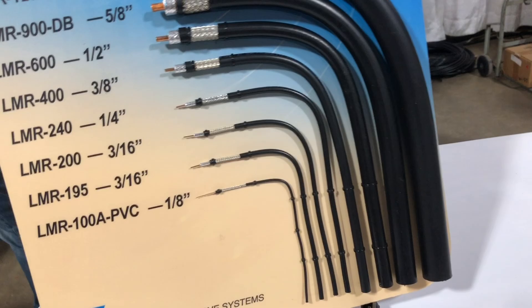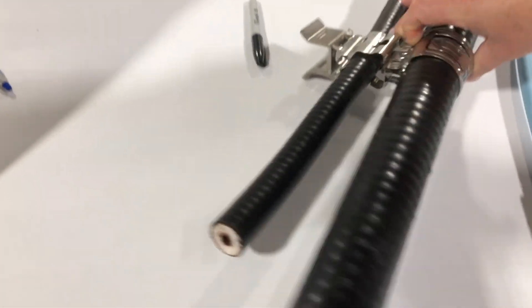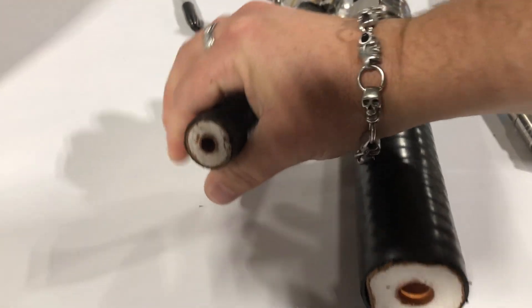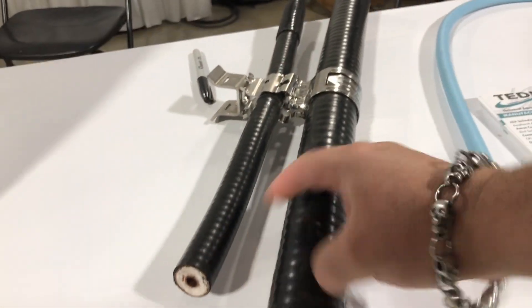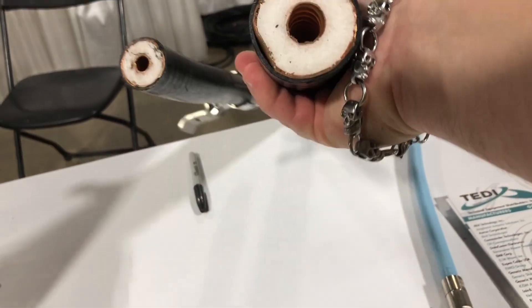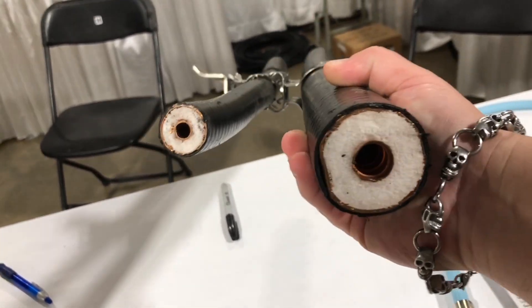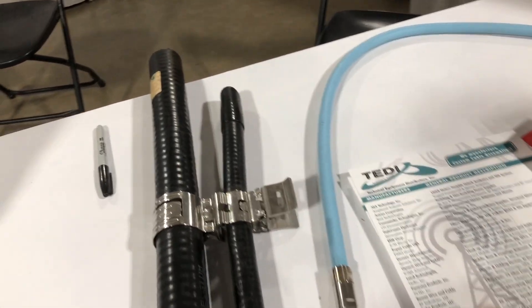But wait, there's more. We've got some hard line here. This is just too cool. Look at that — I mean, it's like the size of a very big cigar. I don't know what this is, the Heliax maybe. But then look at this — my hand doesn't even wrap around it. So I should get this for my HF station. That is just fricking awesome.